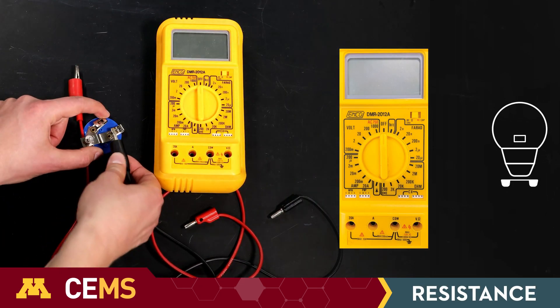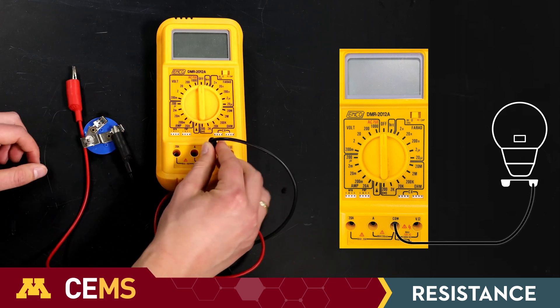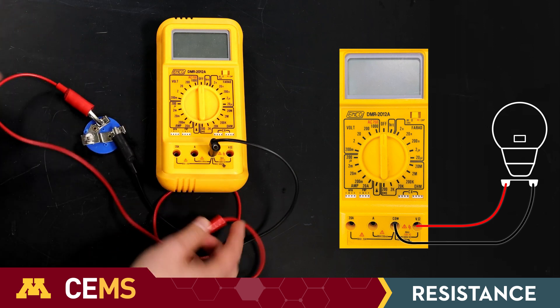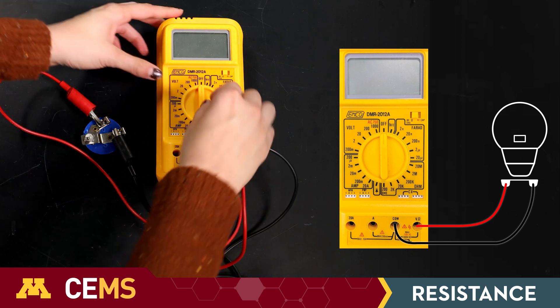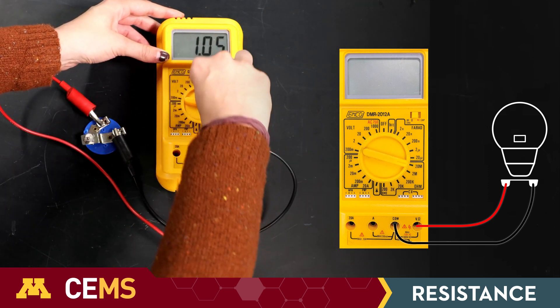Start with the multimeter off and the resistor disconnected. Connect the COM port wire and the ohms port wire to the resistor. Switch the multimeter to its highest resistance range. On the one I'm using, that's 20 mega ohms.